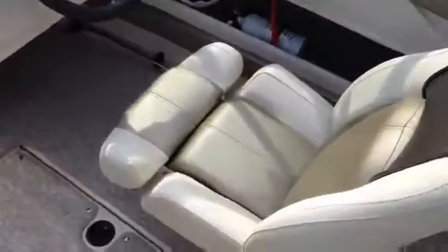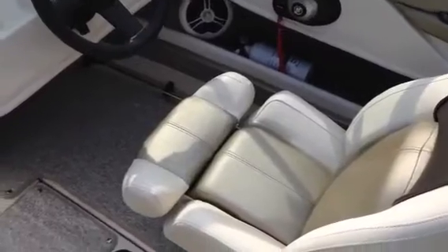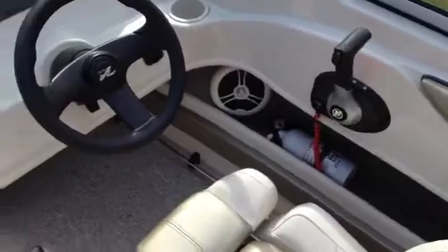Right there you've got a tilt steering wheel. You've got your flip-up thigh-rise bolster, which can move up and down. Great for water sports — and I think this is a fantastic water sports boat, great to do your tubing and wakeboarding and skiing, all that.